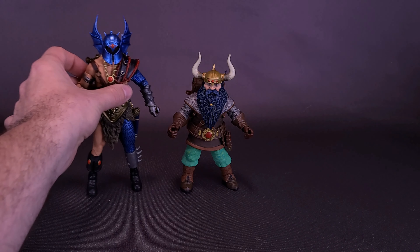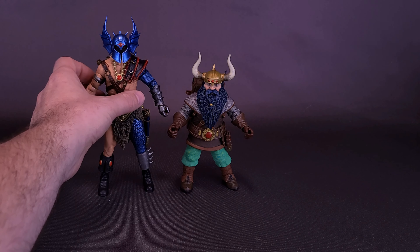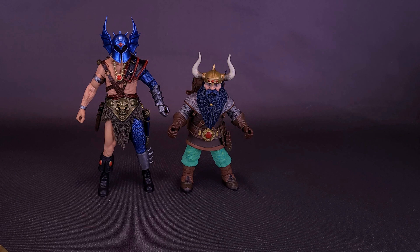I do have at least one evil fighter. Here's what the figure looks like alongside Warduke. Warduke is a standard-sized human character from the world of Dungeons & Dragons, and in this case, even including the horns, tiny Elkhorn only goes to about the shoulders of Warduke.